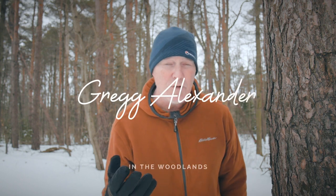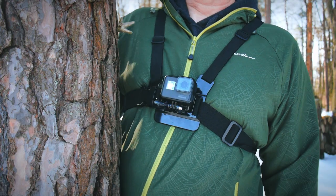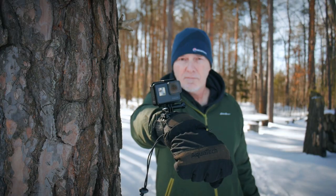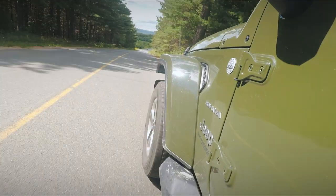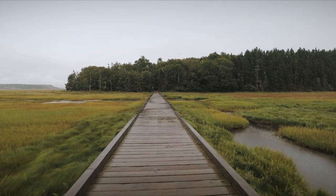Hey guys, if you're like me you've used a GoPro and you've had it put on your chest, on your head, all different places on your wrist. After trying all these different GoPro mounts over the years, I found the same problem with almost every one of them.